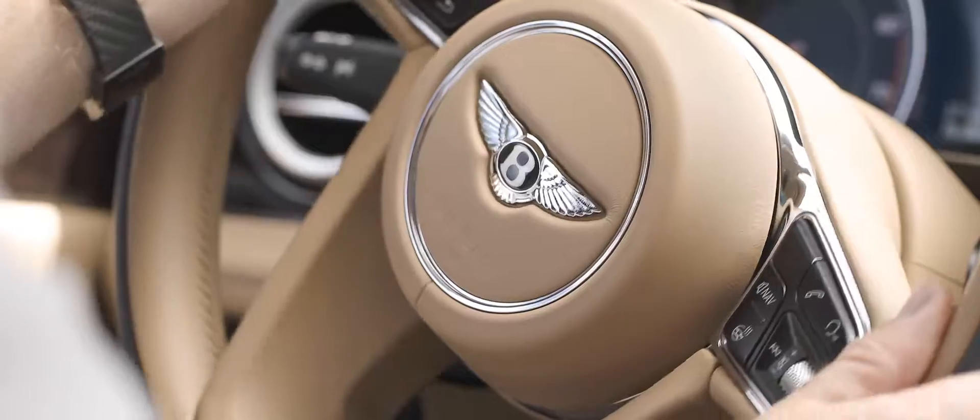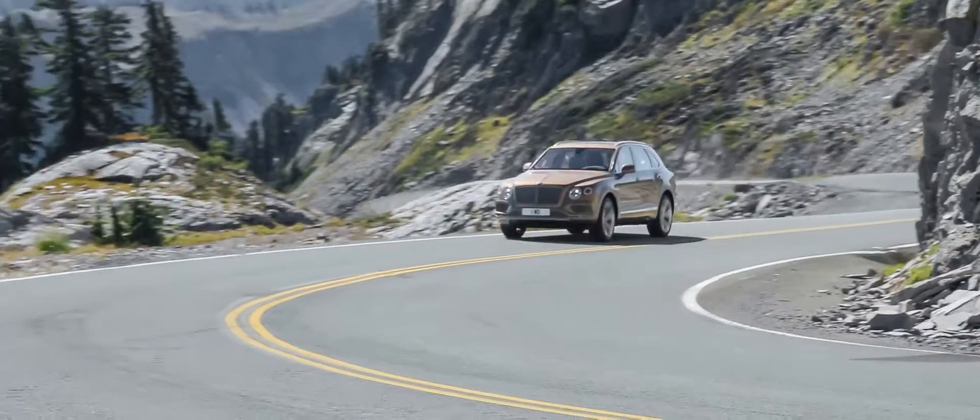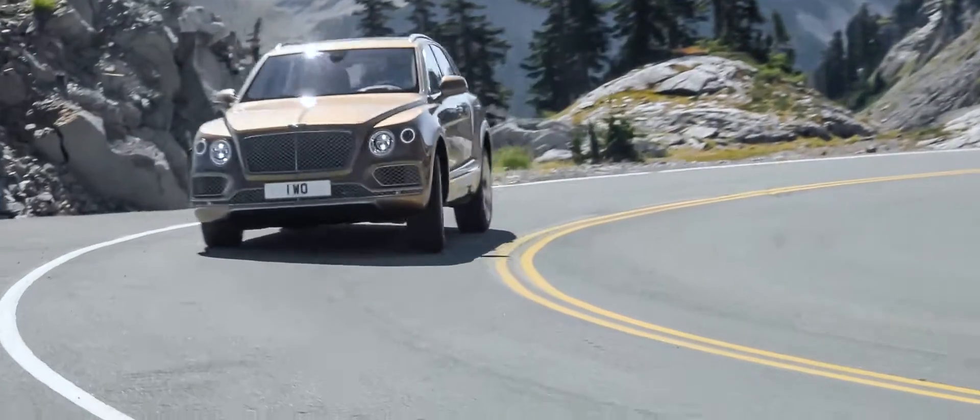Traditionally, SUVs with a high centre of gravity will roll a lot in corners. To stop rolling in corners, you'd have to make the springs very stiff. If the springs are very stiff, you don't get the wheel articulation you need to give good performance off road.